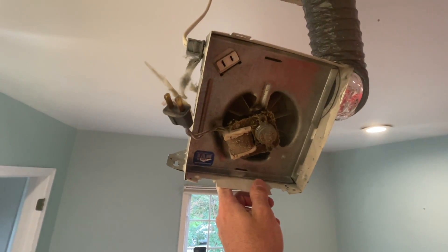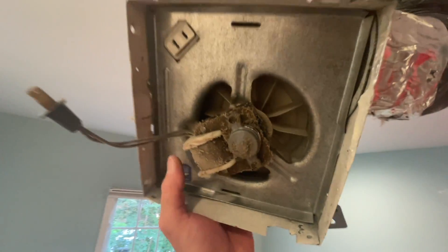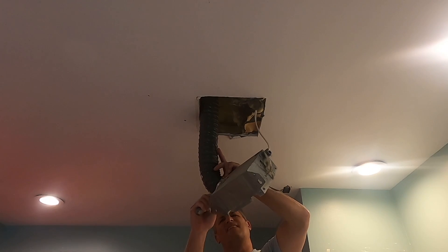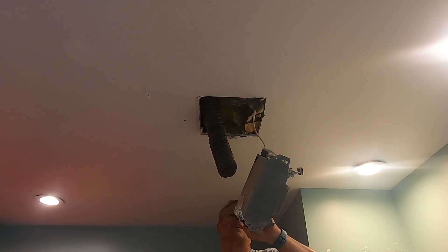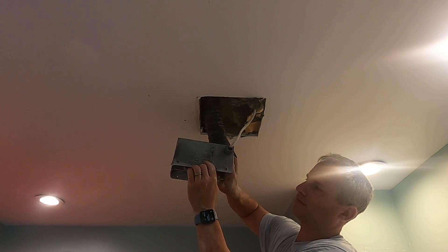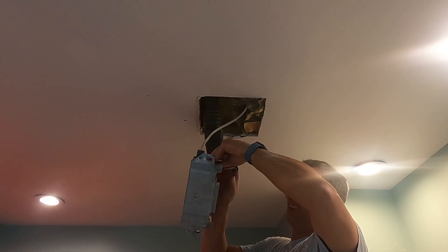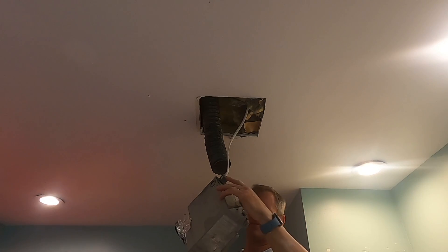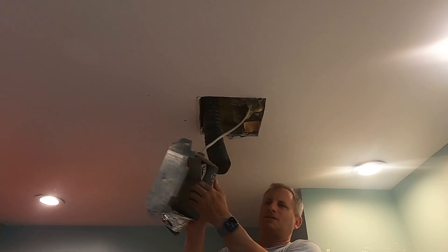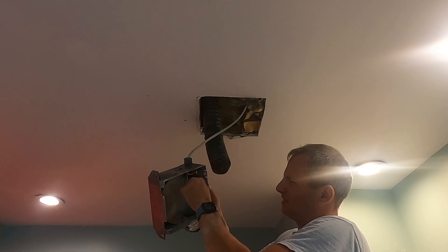Look what I found — a nasty old exhaust fan. Now I have full access to everything. What I'm going to do now is disconnect the electric and disconnect this three-inch hose. Basically I'm just going to cut it right there. And then the electric — make sure obviously the power is off. You can see right here that little finger that holds the actual fan into the metal. So I'm just going to push it up, bend that out, and then it just comes out like so. That's garbage. And then this little piece comes out.